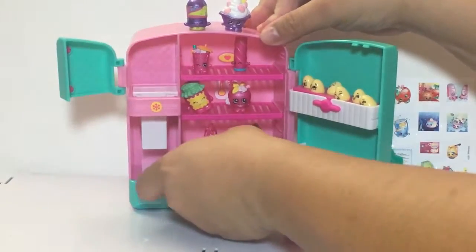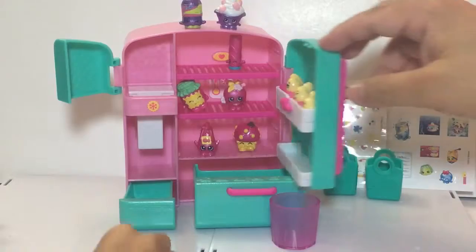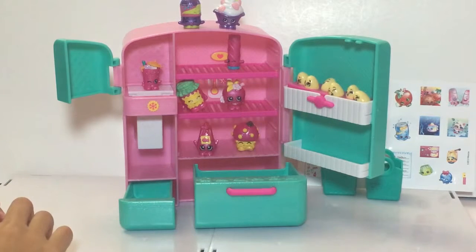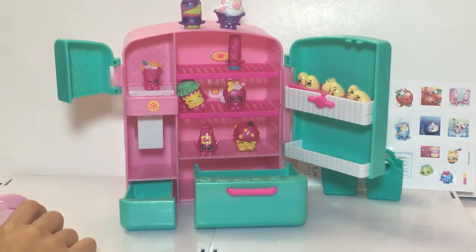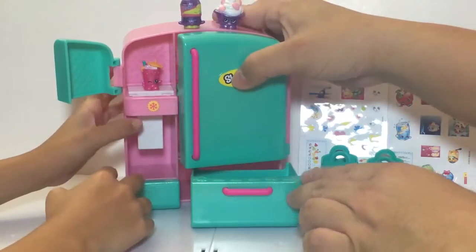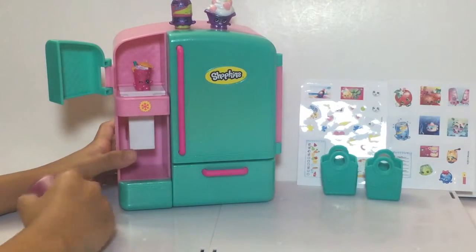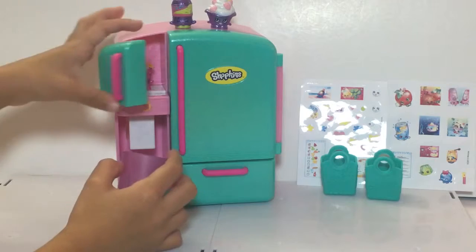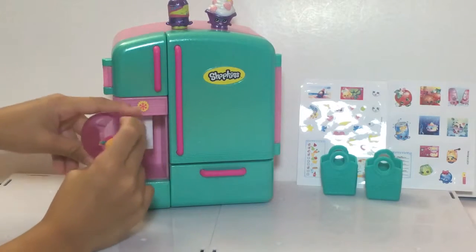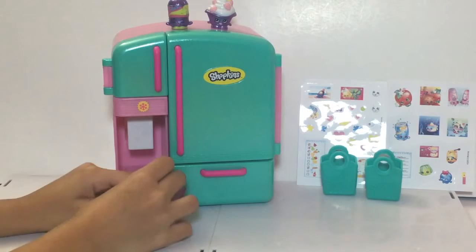There are like three compartments you can open — actually you can open four pieces, and you get three shelves and an ice cube dispenser. I thought it came with an ice cube Shopkin. I wish it did — it would have been a lot cooler. So she's going to show us the ice dispenser: you put the Shopkin on the white thing, close it, and press hard on it, and it drops like a regular ice machine. Pretend you're drinking it — that's cool!